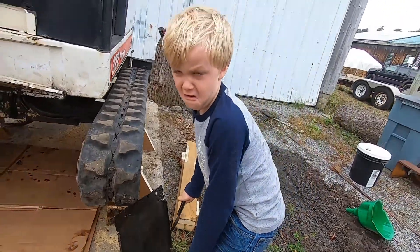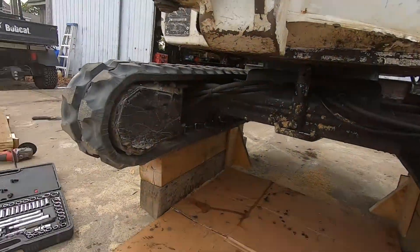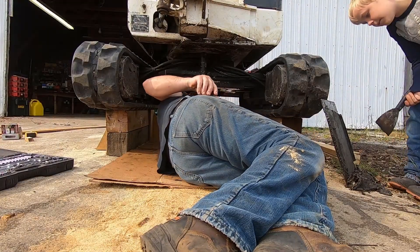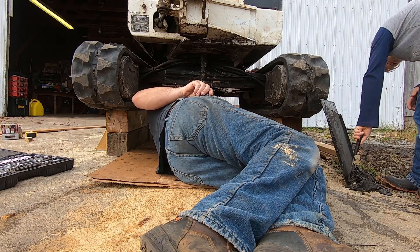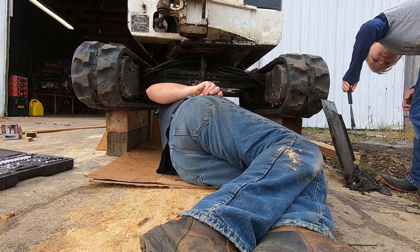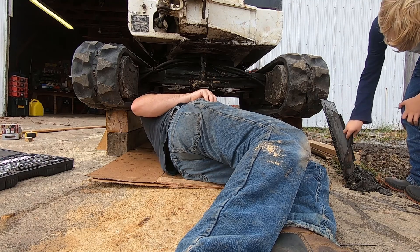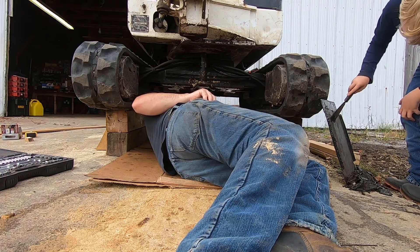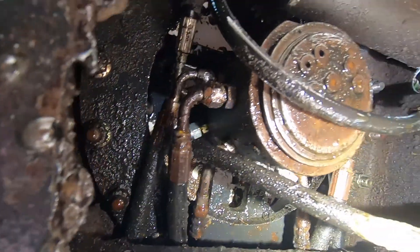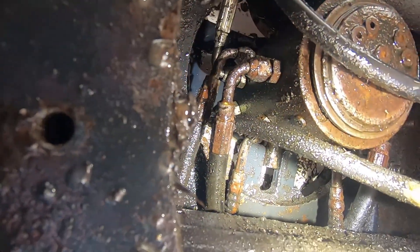Alright, that was pretty good. Let's get under here and figure out where this leak is coming from. Do you want me to get the rest of the mud off? There's still a little bit. Oh, it's coming from there. I wonder if it's just a loose fitting. Oh, there's the ring gear. Yeah, the pinion is a little bit worn. Probably wouldn't hurt to change that pinion.